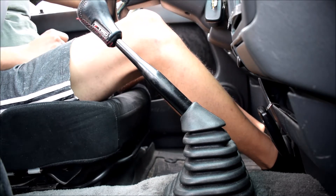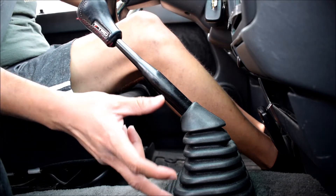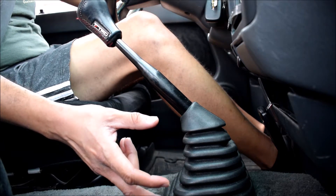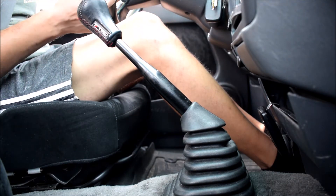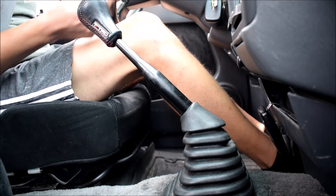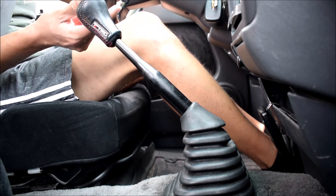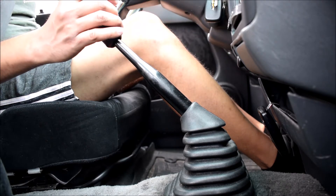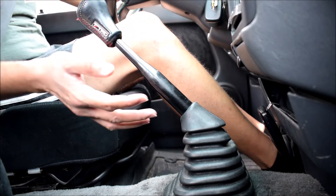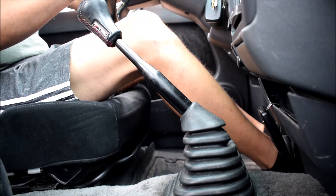One fringe benefit to this style of short shifter is because I'm raising the fulcrum point in order to get a shorter throw, my shifter now sits a little bit higher, which means it's a lot closer to the steering wheel. It's literally maybe six, maybe seven inches from the shifter to the steering wheel, which is a lot closer than it was before and most certainly closer than it was with my previous short shifter.